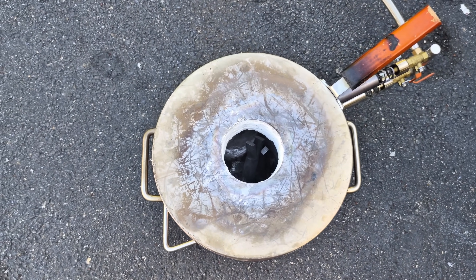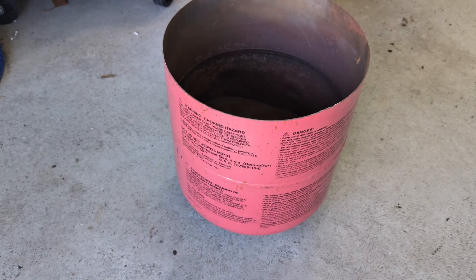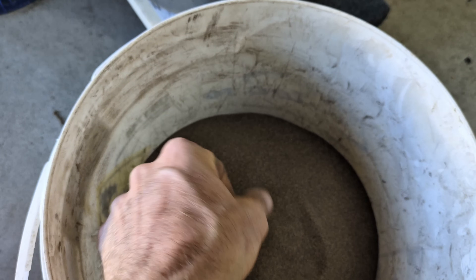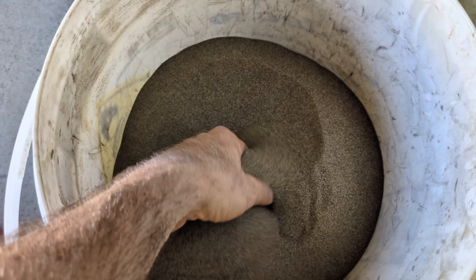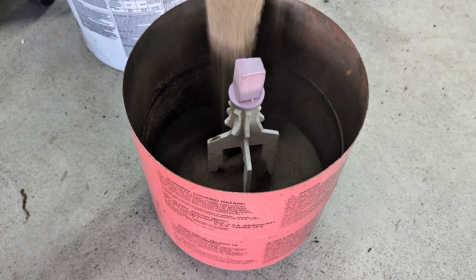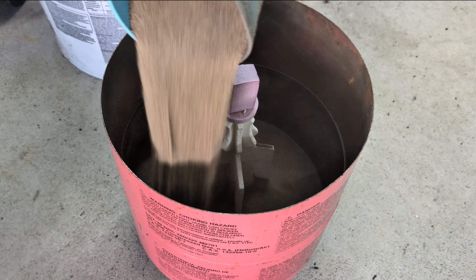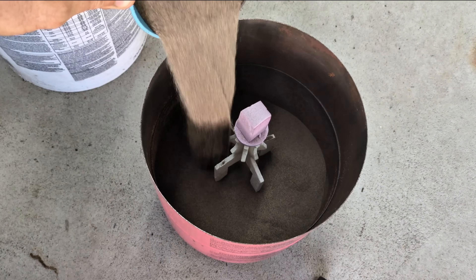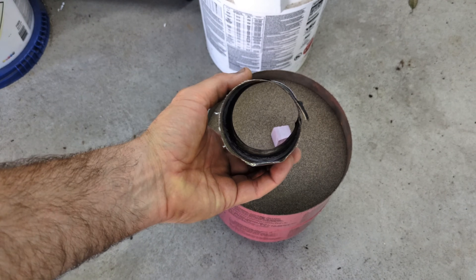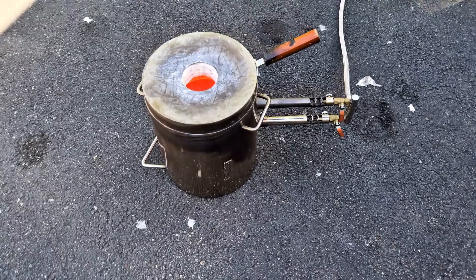While I wait for the aluminum to melt down I'm going to put together my lost foam casting mold. If this is something you're new to, this is a super easy way to metal cast. All you need is a container and dry sand — and I mean completely dry, no moisture in the sand whatsoever. I pre-loaded the bottom of the container with sand, placed the foam pattern inside, and continued filling it all the way to the top. Once filled, vibrate the container and place a pouring cup right over the foam — this is where you pour the molten aluminum.